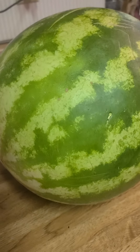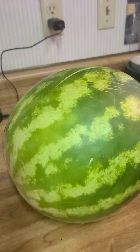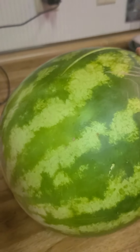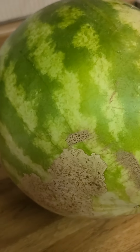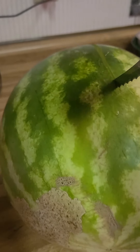Hello everyone, so I bought this watermelon yesterday — it's called an orange crush watermelon. I bought it because I've never heard of the variety, but apparently it's a thing because I looked up the seed. So I'm gonna cut it.